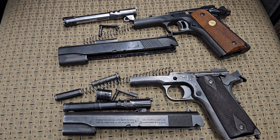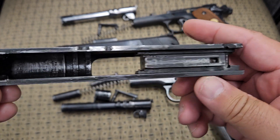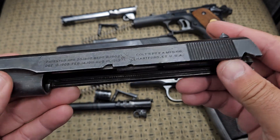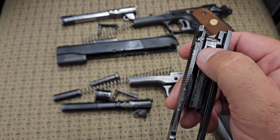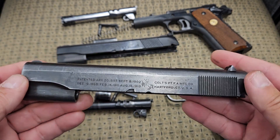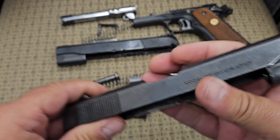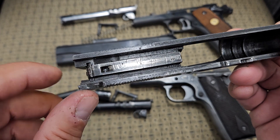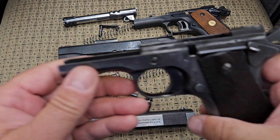Now, in the original Colt 1911, if you'll notice inside this slide, there is no firing pin block in it — there's nothing. This was the original design; this is the way the 1911 was made. You would see a little plunger up here if this were a Series 80 gun, but this does not have it. So this is quote-unquote a Series 70 gun — you can slide the slide back and if you don't see that little plunger, it does not have the firing pin block in it.